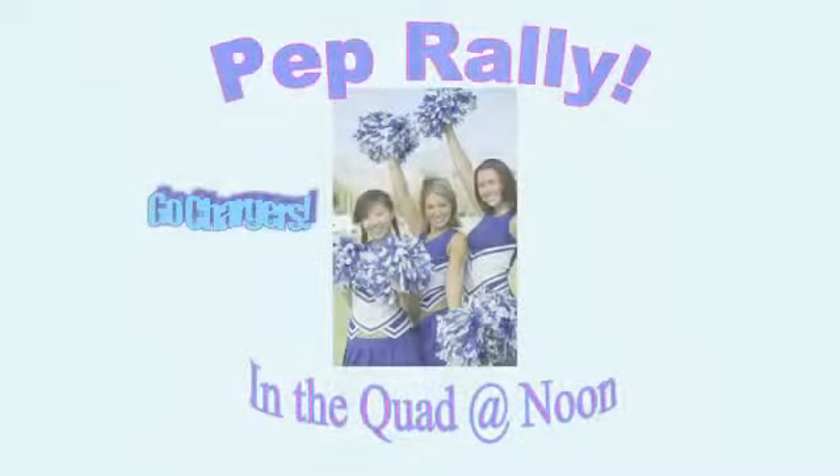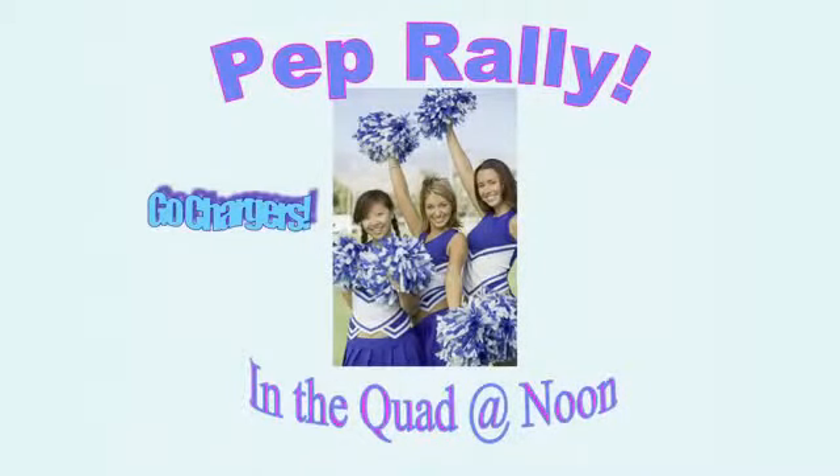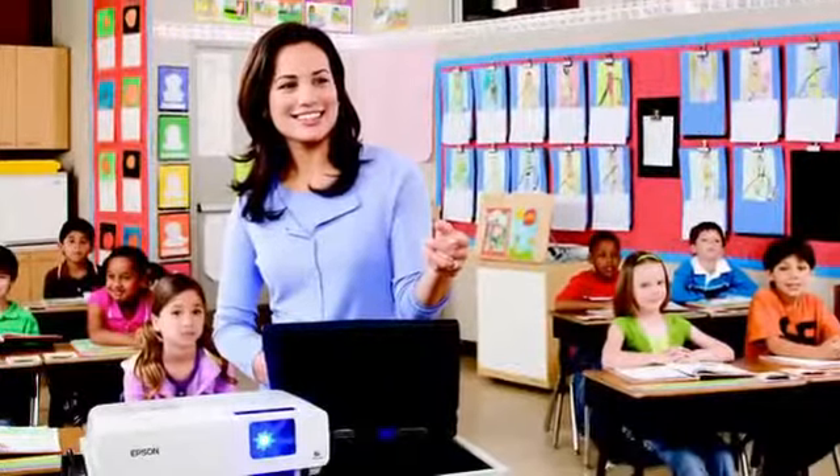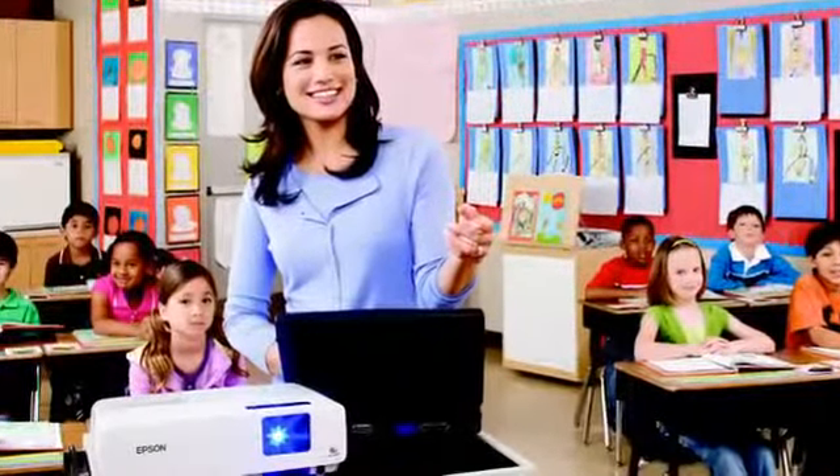Have a pep rally in the quad at lunch? Send out a message to all that can see a networked Epson projector's image. Preparing for a fire drill and you want to make sure all are aware of the procedures? Simply display the procedure ahead of time for the students to read as they enter class. The teachers can then review with the students prior to the start of the day's lessons.